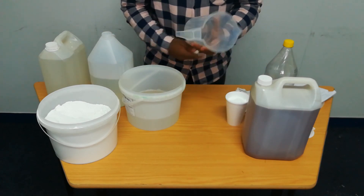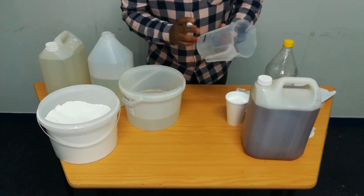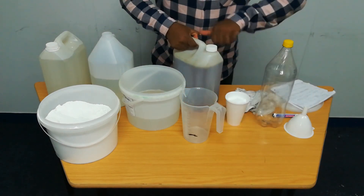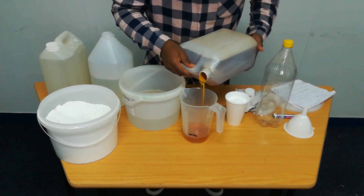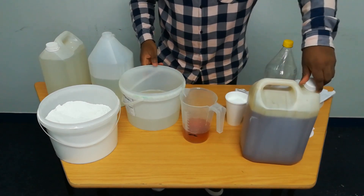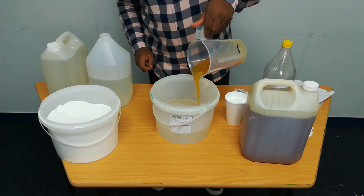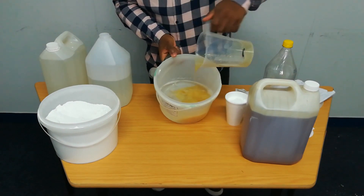Remember that we need 200 mls of Andy Andy base. Let me put my mark to 200. This is our Andy Andy base — we need 200 mls. In terms of instructions, the Andy Andy base needs to be mixed properly into water. We need to spend some time here mixing throughout.